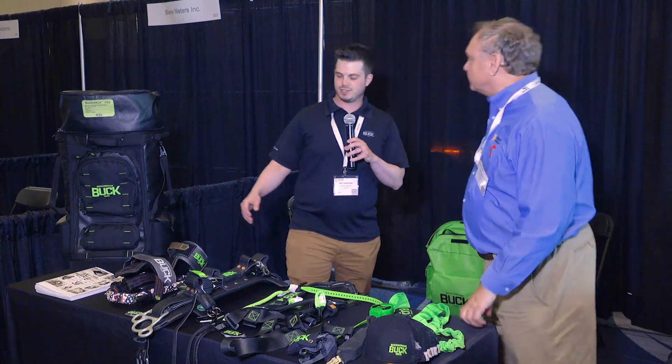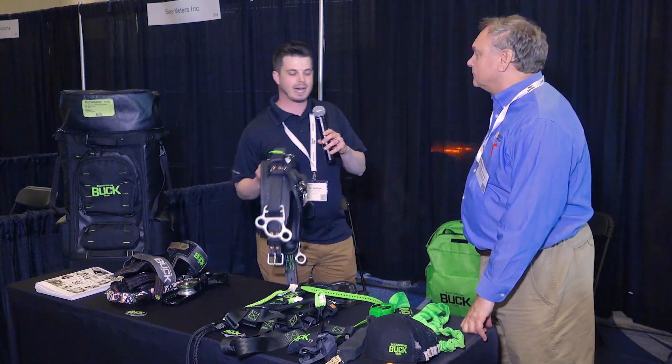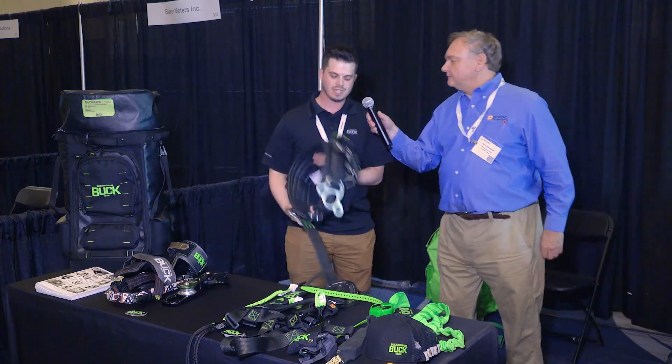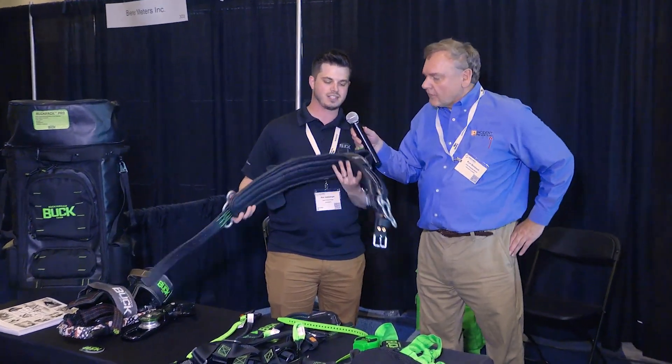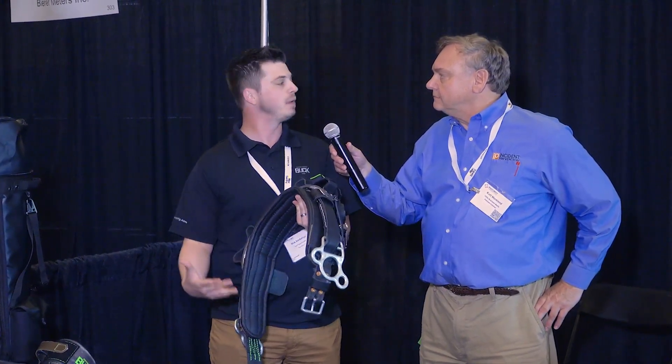What's new at Buckingham — we're actually introducing our brand new, it's called our adjustable six D-ring body belt. As you can see, you have the D-ring with the three connections. It's an adjustable, so these D-rings are going to cover four D-ring sizes instead of a standard fitted belt.